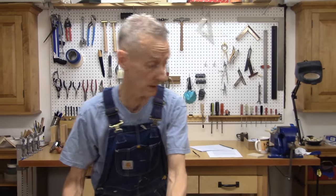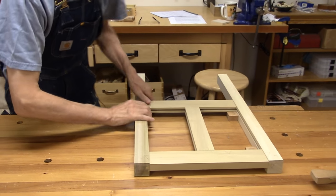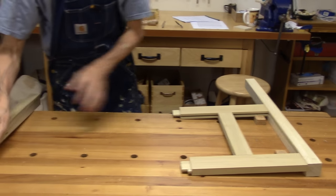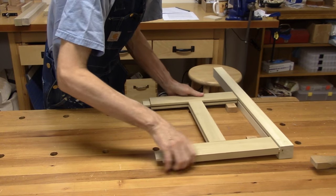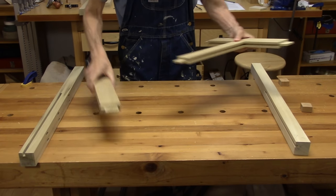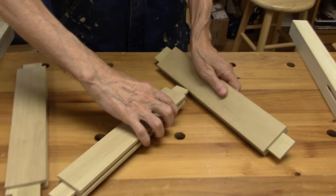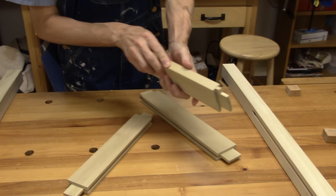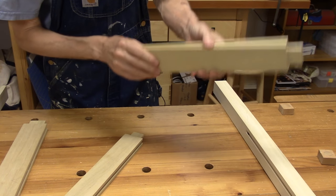Let me show you the actual construction — it's very basic. I'll pull this apart for you. There's one leg. Then the — let's call this the center stile — that's mortised into the rails, top and bottom. And here you can see the mortises, the grooves. This is a haunched tenon on the top, and a regular tenon on the bottom. So that's what we have to do.